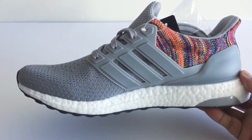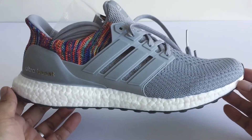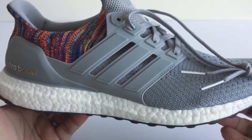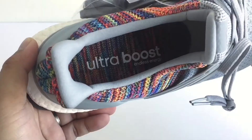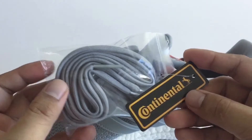Of course it comes with a shoe bag and Adidas branding. I just love the design of the shoe and how it came out — I wasn't expecting it to be as nice as this. I really like the multi knit near the sock liner, and the extra laces are of course gray.